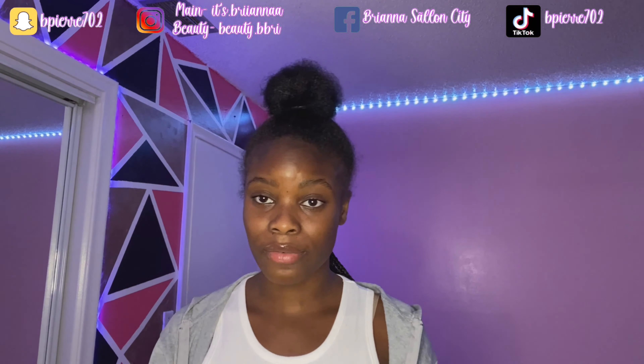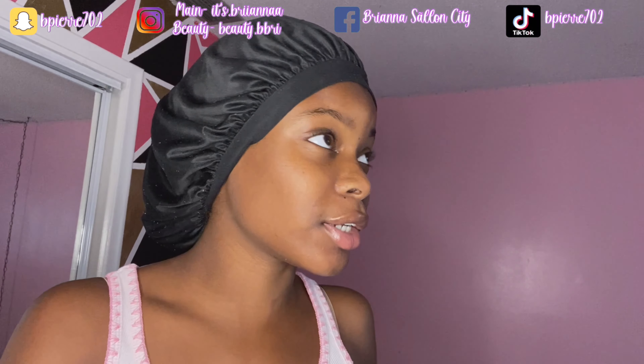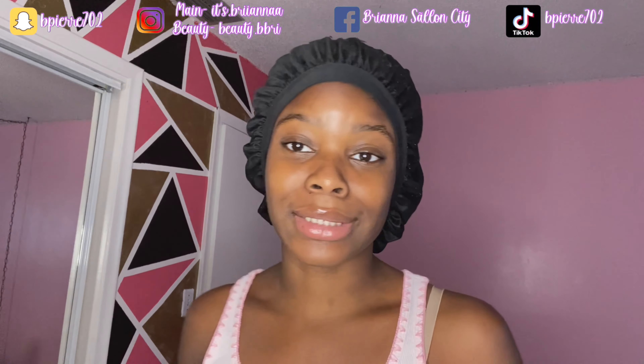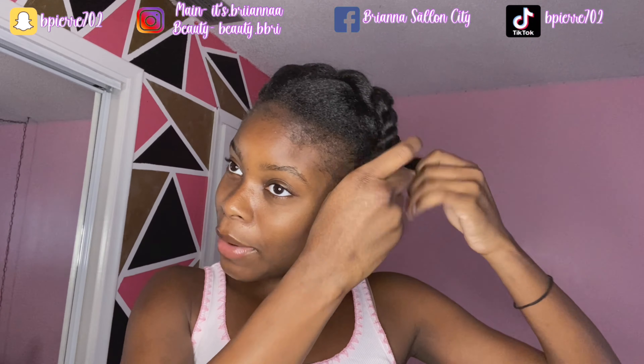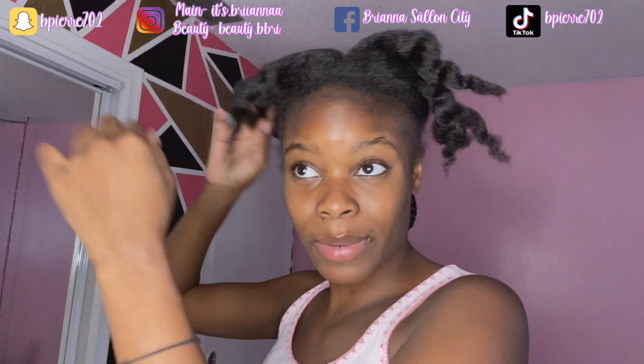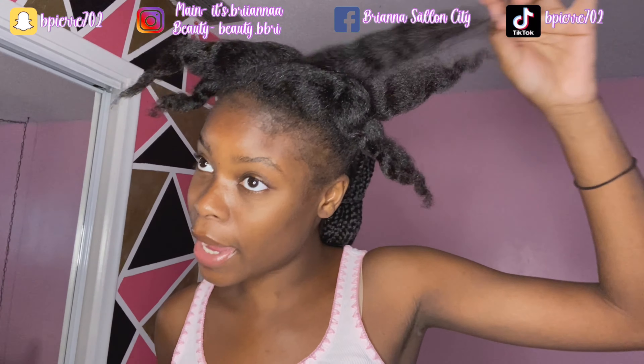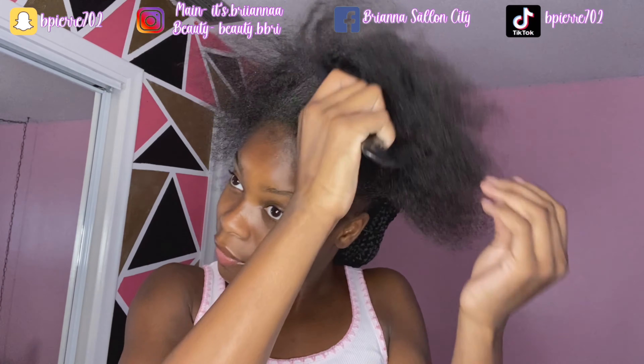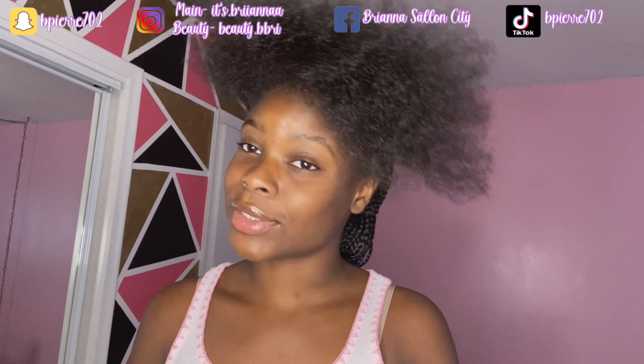Alright you guys, good afternoon! It's around five o'clock and it's going to start getting dark soon — I know I'm starting late but I had a client today. I just finished my client around three o'clock, then I sat down, took a break, and ate. So now it's time to start my hair. Now I have to do the front portion, which shouldn't take too long. The back is done from yesterday, so I'm going to put you guys on time-lapse and get this started.